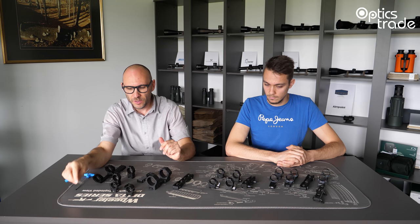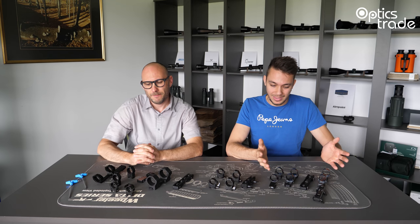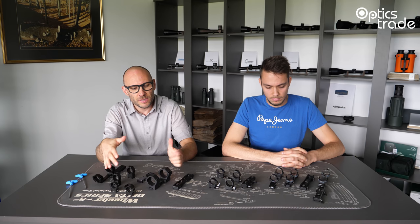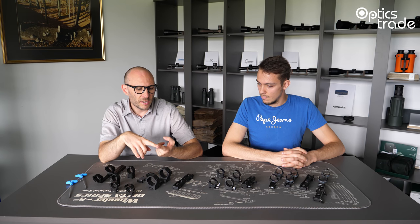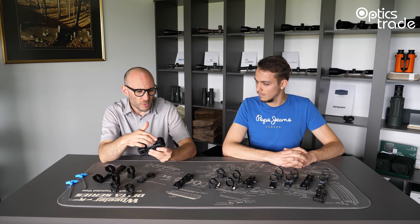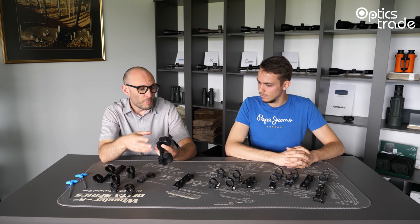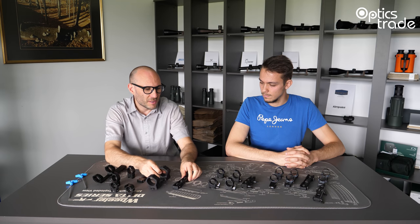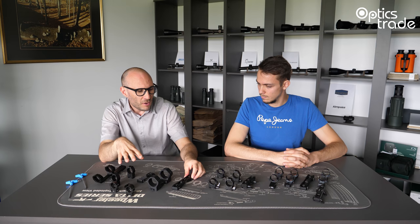What would you say is the basic advantage and disadvantage of each group? Well, the biggest advantage of fixed mounts is the price — they are usually affordable compared to detachable and repeatable mounts. The other advantage is that they are really, really reliable. If you have, for example, a tactical monoblock with four screws for attaching to the rail, this is really robust. With sophisticated mechanisms there is always a chance something goes wrong, but with a fixed mount there is no such risk. You just apply the appropriate torque and that's it. They are easy to use, easy to mount, very reliable, and affordable.